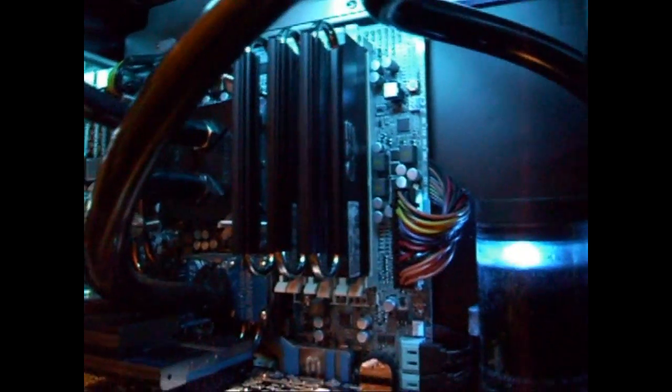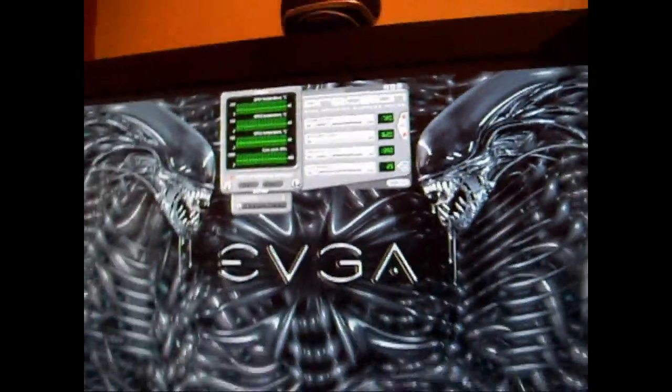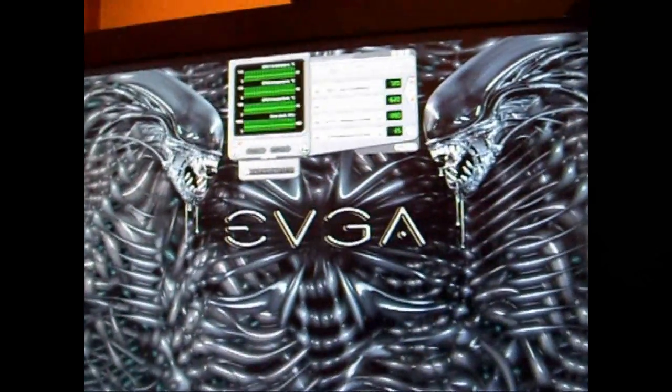You can see the OCZ Reapers I'm using — they're installed, six gigs. I've got a separate loop for my CPU which goes down to the northbridge, into the CPU, up the top, into the quad radiator on the top, back out, and back to the pump. Temperature-wise at the minute it's 40, 40, and 44°C.